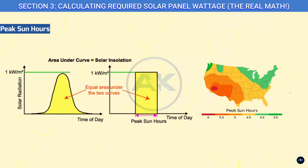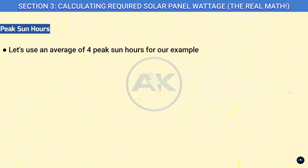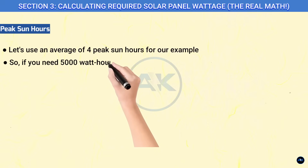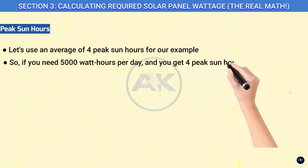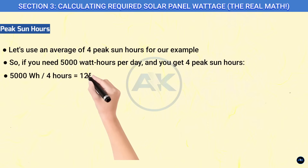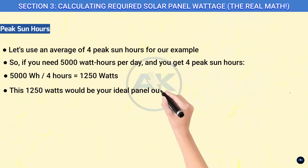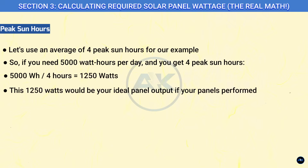This varies greatly by your location and the time of year. You can find peak sun hour data for your specific location online — a quick search for 'average peak sun hours, your city/state' will usually get you there. Let's use an average of four peak sun hours for our example. So if you need 5,000 watt-hours per day and you get four peak sun hours: 5,000 Wh ÷ 4 hours = 1,250 watts.